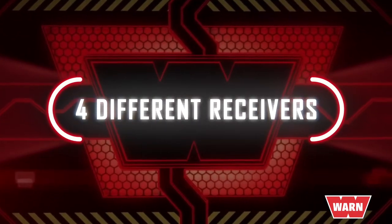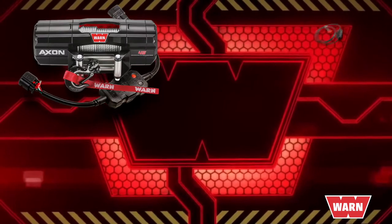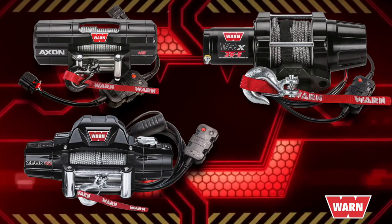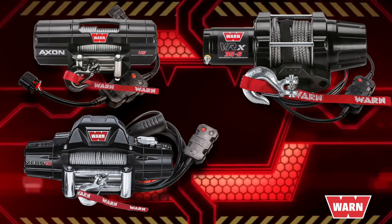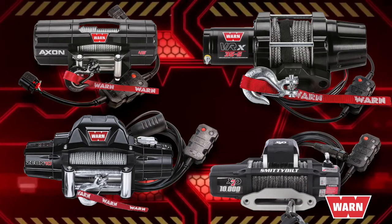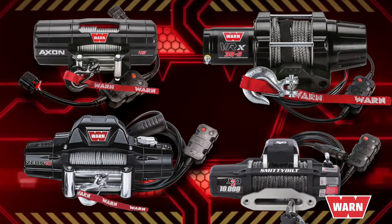Warn has four different hub wireless receivers: one for Axon winches, one for the VRX Pro Vantage and Vantage winches, another one for Warn truck and Jeep products like the VR Evo, Xeon, Heavyweight and Specialty Series winches, and they even have receivers compatible with other winch brands.